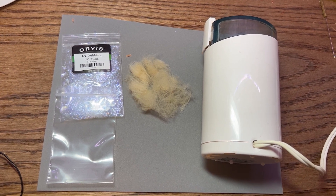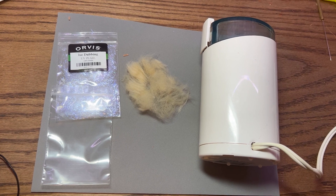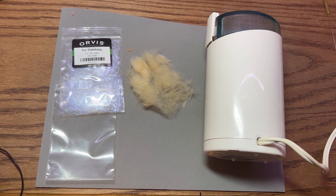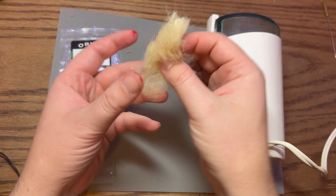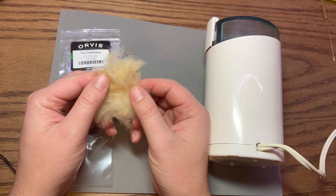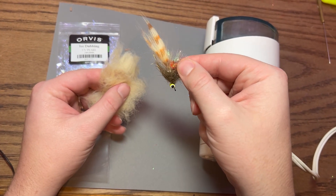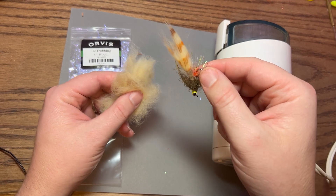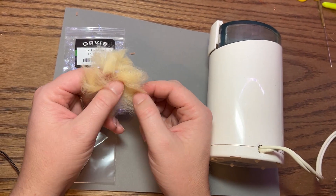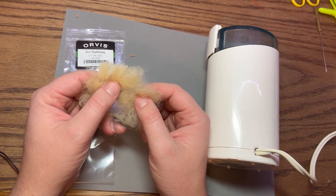Welcome to another Honey Hole Angling video. Today we have a fly tying quick tip on how to turn your old used materials into dubbing. This is all pseudo hair that Gabe used for one of our fly tying videos to tie a redfish fly. There's a lot of wasted material when you use pseudo hair — this is all the extra fiber left over that we didn't use, but instead of throwing it away we can turn it into fly tying materials.